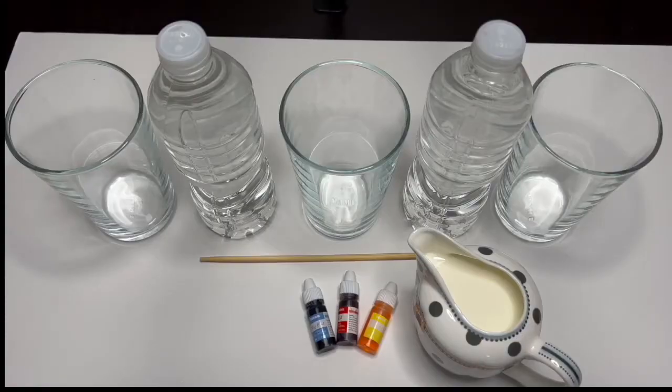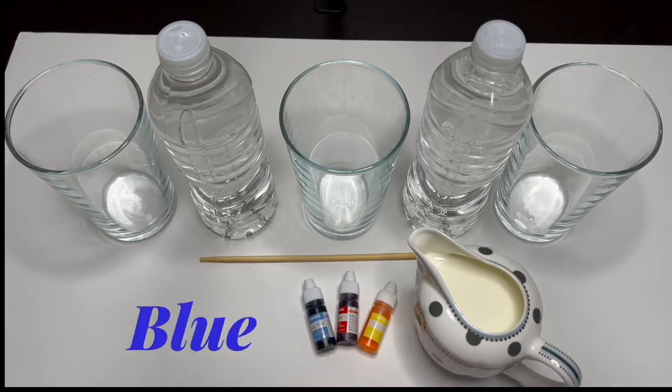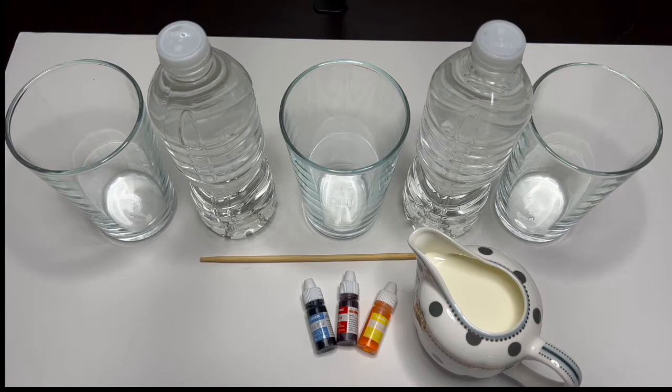Hi my beautiful friends, welcome back to Pink and Blue I See You channel! Are you ready to make an experiment with me today? We are going to be using some water, milk, and food coloring dye. It's going to be so much fun! I have red, yellow, and blue coloring dye.